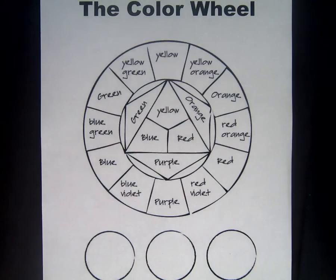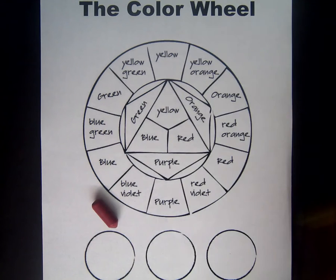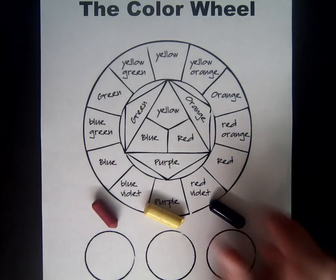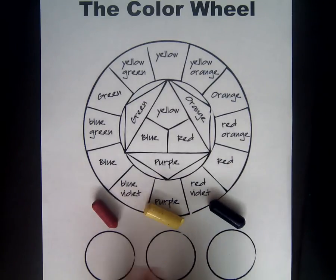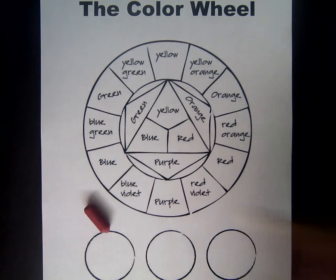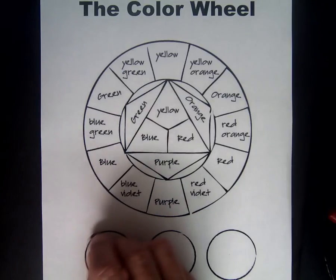The color wheel contains all of the colors of the rainbow, but only three of those colors are used to make all of the other colors in the color wheel. Those three are the primary colors: red, yellow, and blue. Let's start by coloring the three circles at the bottom those three primary colors, but we'll only use one color at a time.